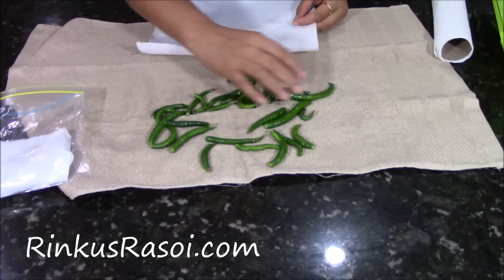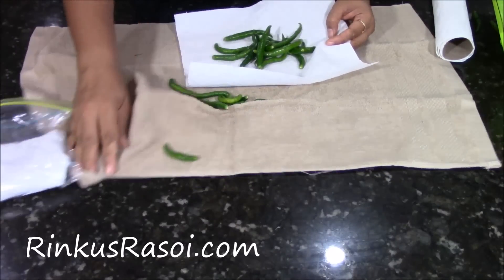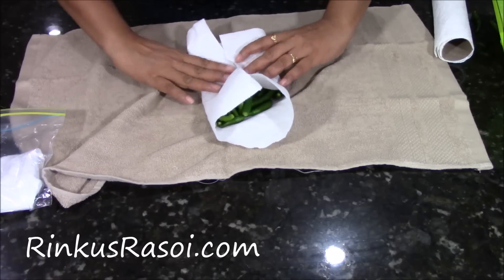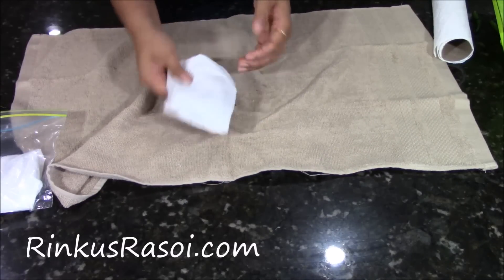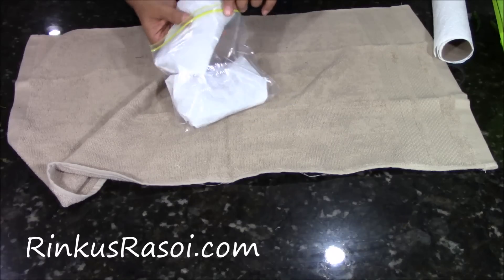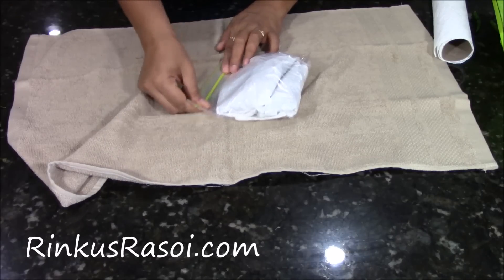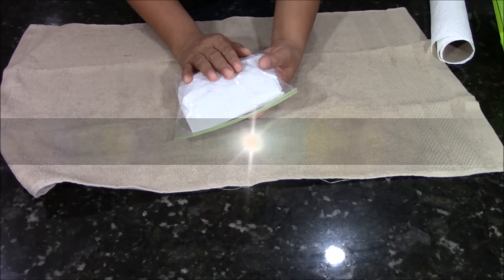I am going to make another pocket like this and keep it into the same plastic bag where I have the other chilli. Then seal it properly. Here your green chillies are ready. You can keep this in the refrigerator and it will stay fresh for at least 2 months.